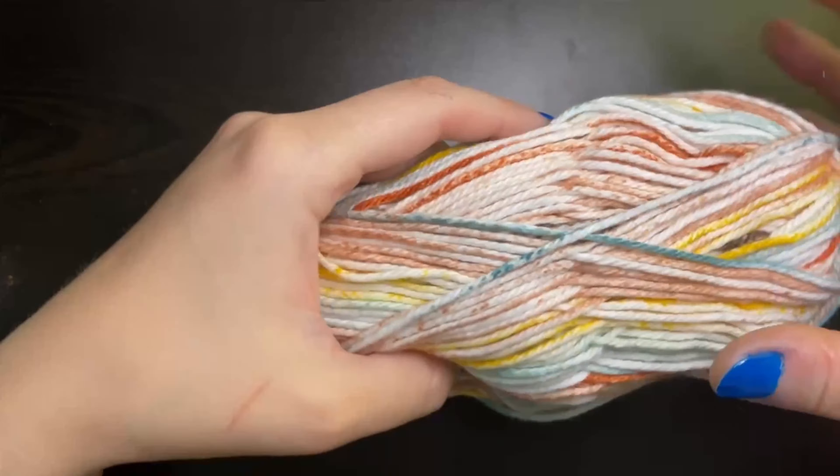Next we chain two and turn our work. We're going to place a single crochet where we put that chain one space. Here you can see that this is the chain one from our previous row, so we're going to insert into that space, place a single crochet, and then chain one. Go into your next chain one space, place a single crochet and chain one. You keep repeating this pattern until the end of the row.